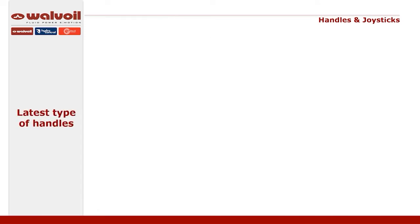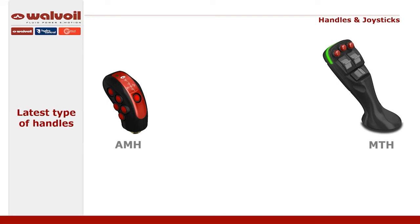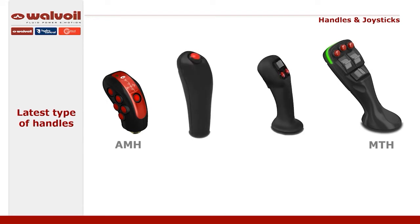Today, we will introduce the MTH and the AMH model, and as well the new two handles, XMH and BWH.